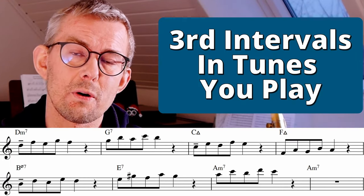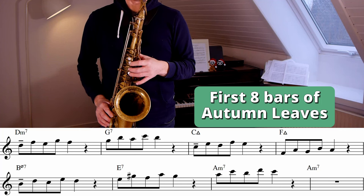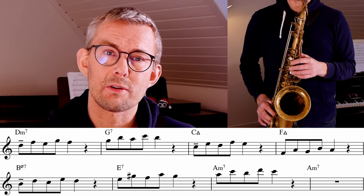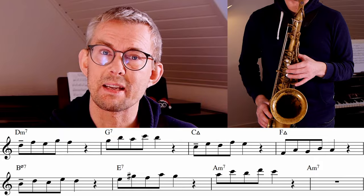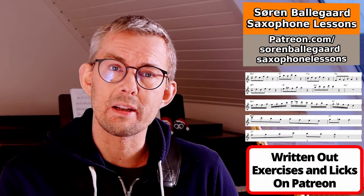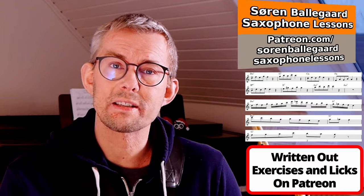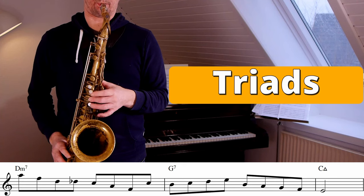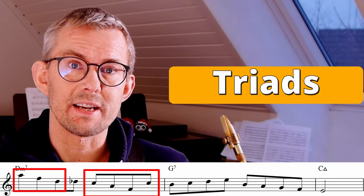Remember to add the third intervals to the tunes you are playing. Here I'm adding the third intervals to the first eight bars of Autumn Leaves, playing thirds on the two first beats. In the lesson manual this week I've added all the exercises and all the licks, and made a lot of etudes on Autumn Leaves showing how you can apply all this into the music. Find it on Patreon — the link is in the description.